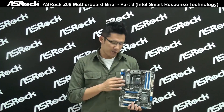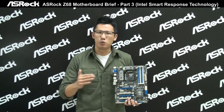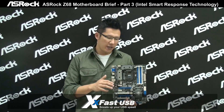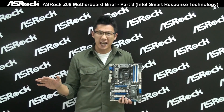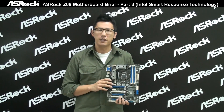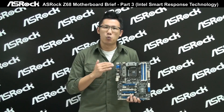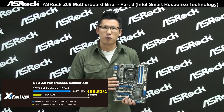Besides the above features, the ASRock Z68 X-Treme 4 can also provide a USB speed boost — we call it ASRock X-Fast USB. On this motherboard, compared to other Z68 motherboards without X-Fast USB, the ASRock Z68 X-Treme 4 can achieve a 185% boost in USB 3.0 performance.